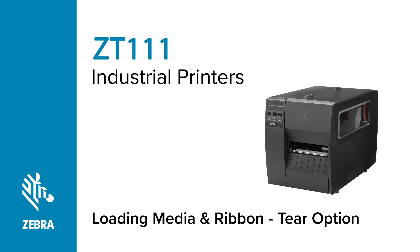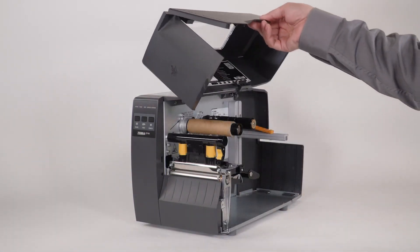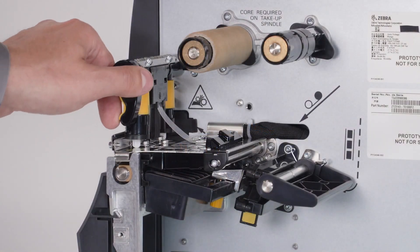Loading media and ribbon for a ZT-111 printer with the tear option. Open the media door, then open the printhead.